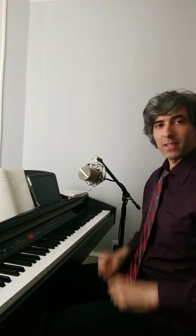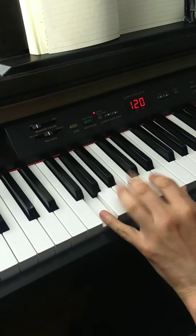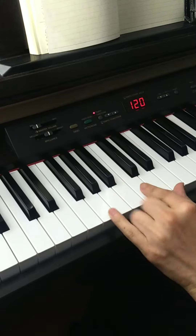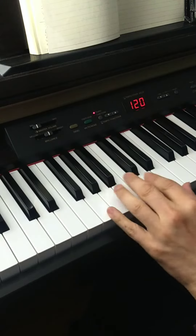Let's break this down into small pieces. First of all, left hand: G, B, E. Those are the three notes, and this one too — C. Don't forget about that one.